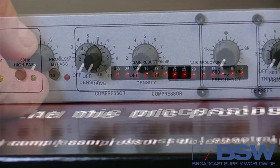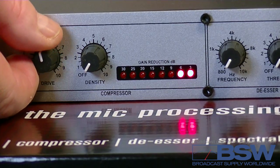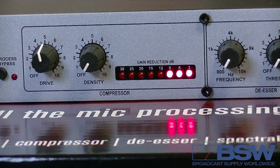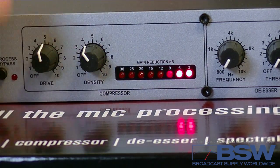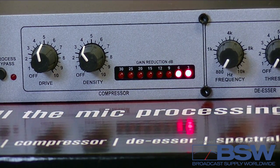Moving on to the compressor. Adjust the drive to light 6 to 9 for typical speech; loud speech may light 25 to 30. Adjust the density so the lights take about 2 seconds to extinguish when you stop talking. For sports and news applications, you can experiment with some higher density.